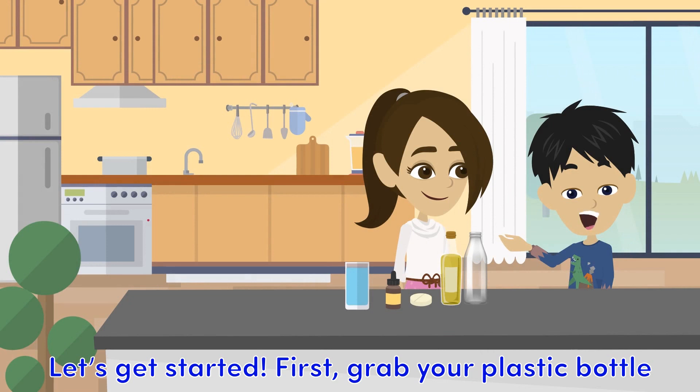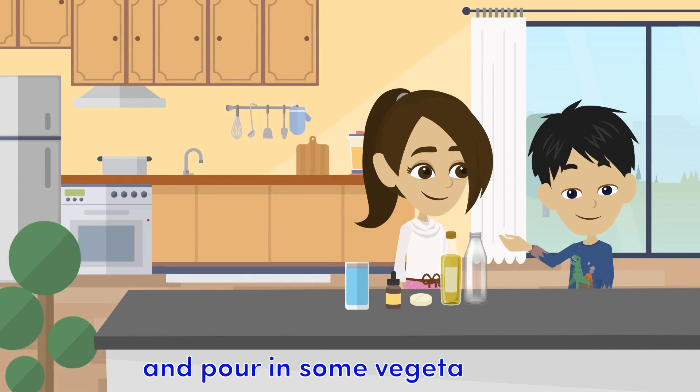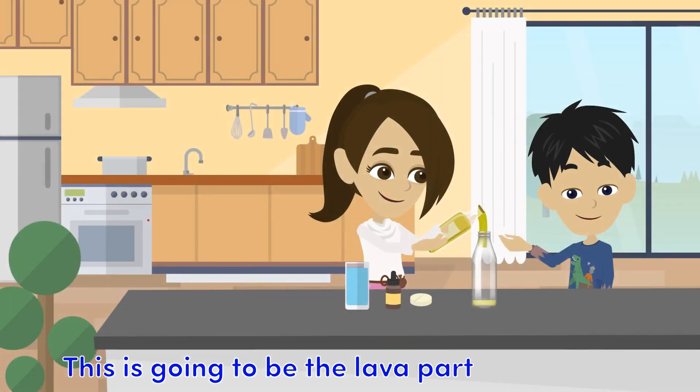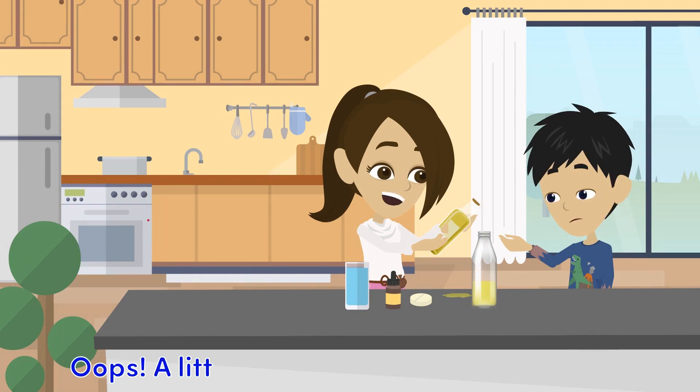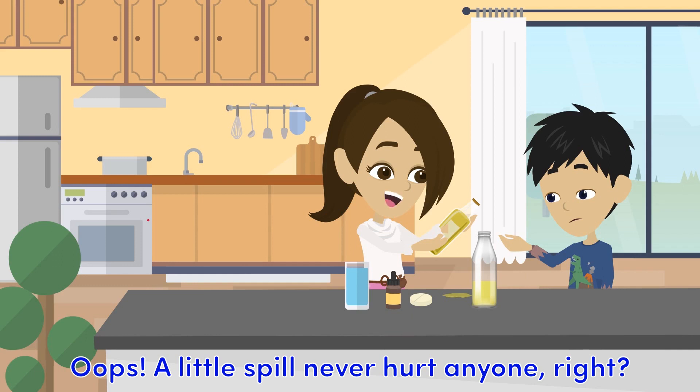First, grab your plastic bottle and pour in some vegetable oil. This is going to be the lava part of our lamp, so fill it about two-thirds of the way. Oops, a little spill never hurt anyone, right?